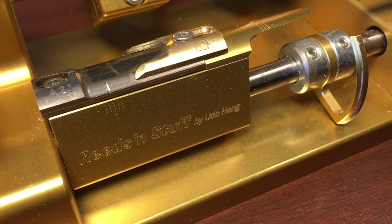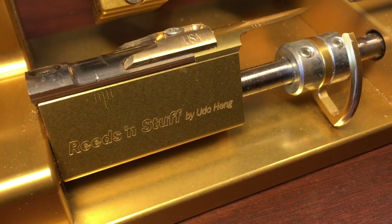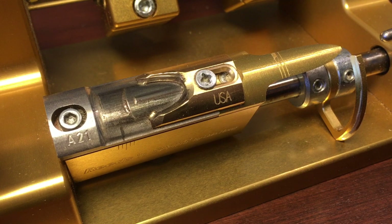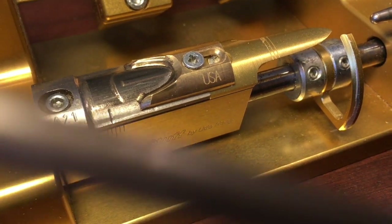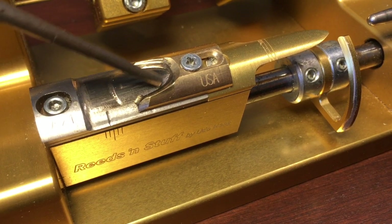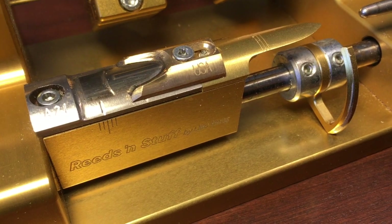This is the Udo Hing Reads and Stuff profiler for Oboe. You can see the profile I'm using has a more definite tip defined right here, a definite back in it, and as you can see we're using the USA longer scrape.